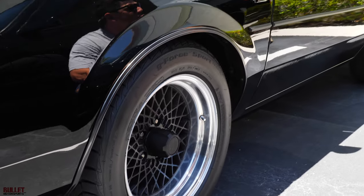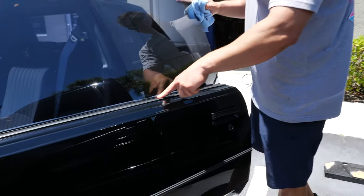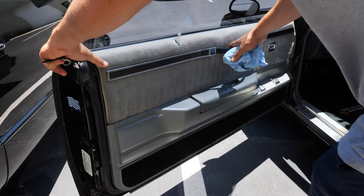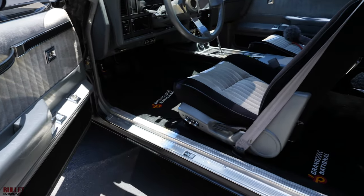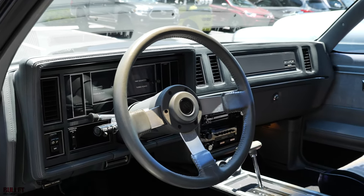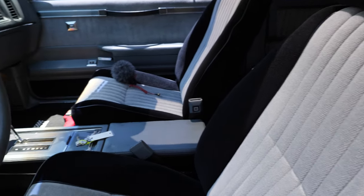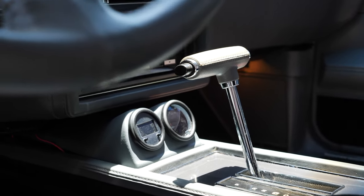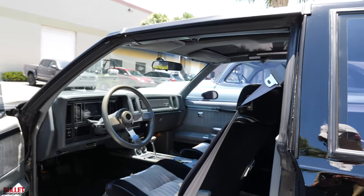Emblems are in great shape as well. When you open up the door, you're going to see that these are still original — so if you wanted to bring it to the next level, you could replace them. Door cars are in very nice condition, and it does have some power options — power windows and a power seat. Steering wheel's in great shape. It does have the digital dash, so you're not going to have that analog dash. Has the upgraded boost gauge right in front of the center console, and then I believe that's the new ScanMaster as well. Interior is original and shows very well.